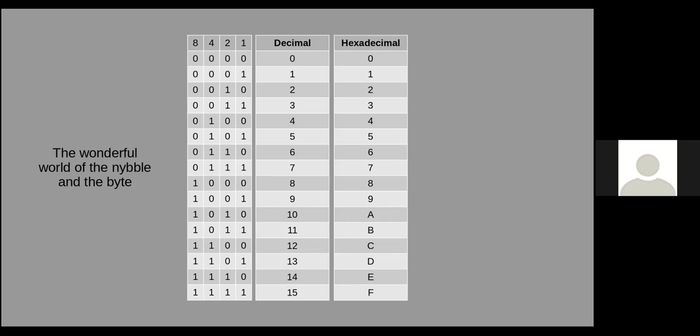We like to be cute in programming — word, byte, nibble, all those things. Does everyone understand this? I want to make sure before I go on because I'm going to use a lot of hexadecimal, and some binary — probably not as much as hexadecimal directly.